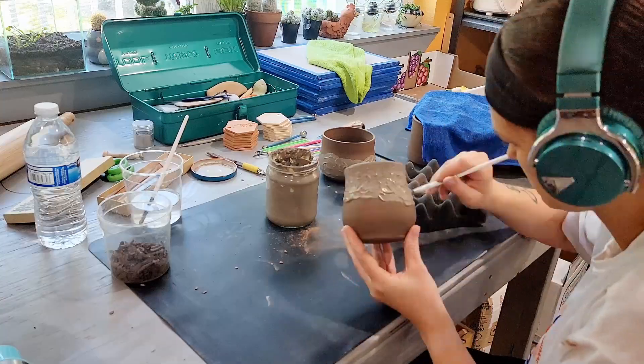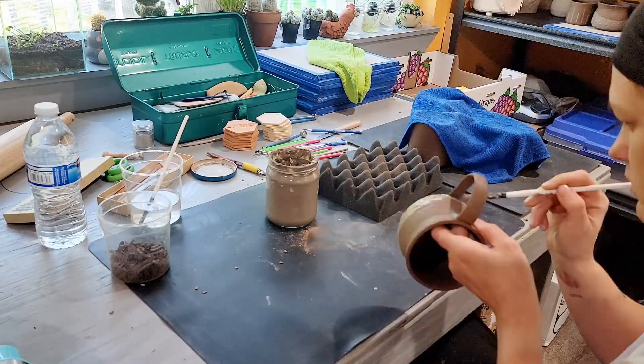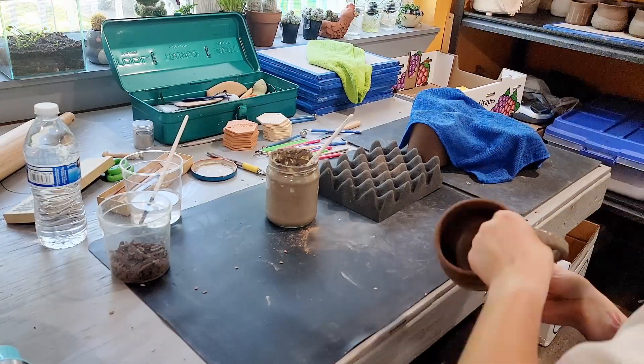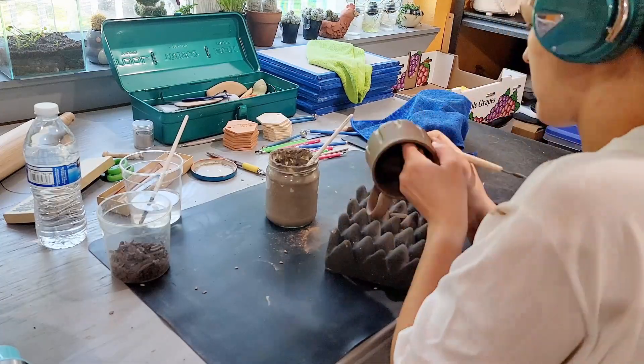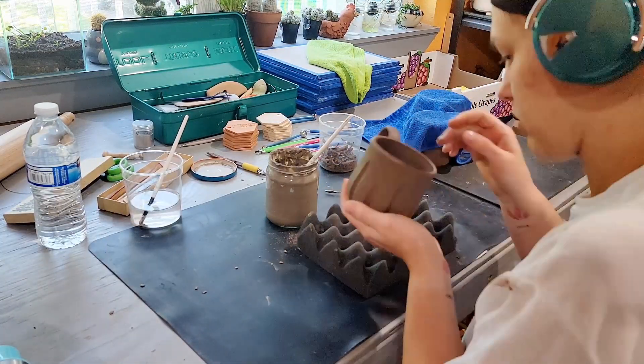After the slip is applied, these are going to dry until they're fully dry. Depending on where you live, who knows how long that could take — for me it's probably going to take three to four days. And then they're going into a kiln for a bisque fire. After the bisque, I'm going to apply the glaze over the areas of white stoneware that I put on with the slip.